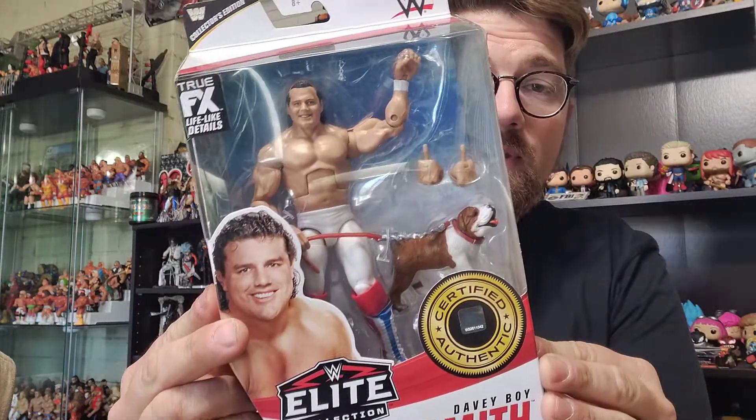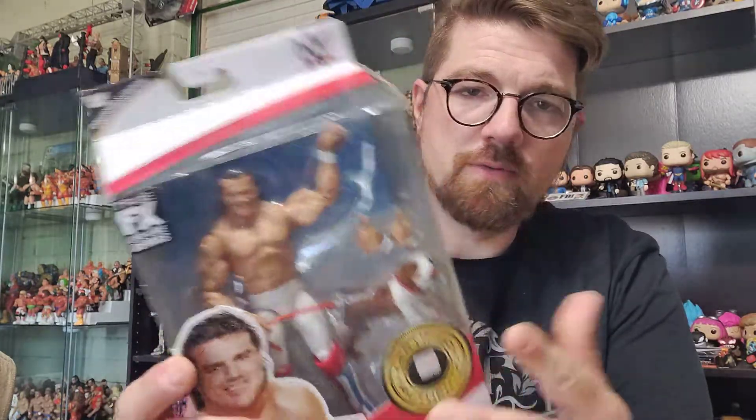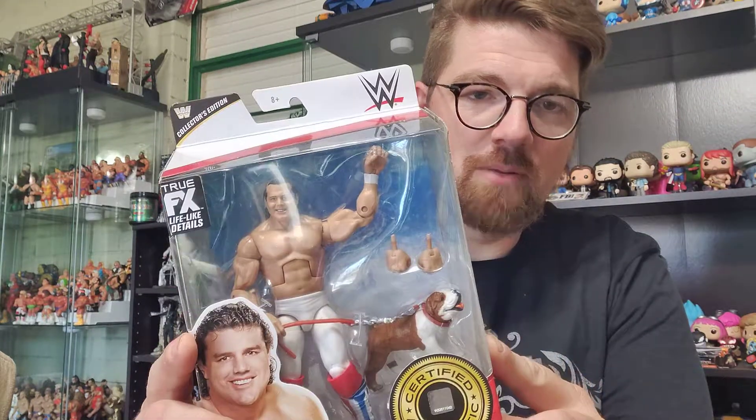First we'll go ahead and do Davy Boy. This is the newest one from the Mattel Elite line — I believe it's a Target exclusive, could be wrong. When I saw this I instantly jumped all over it, had to have it. I was always a big fan of the British Bulldogs team with him and Dynamite, and also loved when Davy was with the Hart Foundation. Not as big a fan of his work in WCW in the later years. Of course, if you know the backstory with Davy Boy, there was an injury he suffered from a trap door in the ring at that pay-per-view they had set up for the Ultimate Warrior to come through.